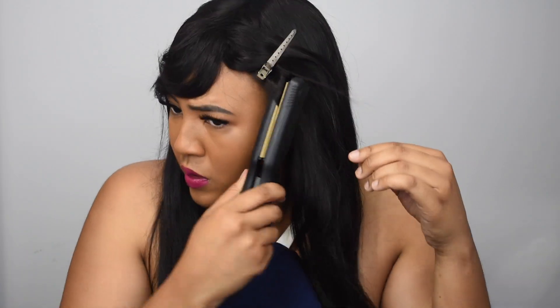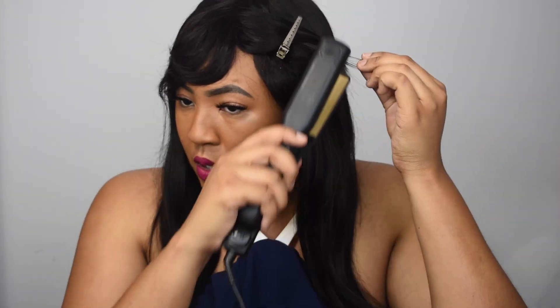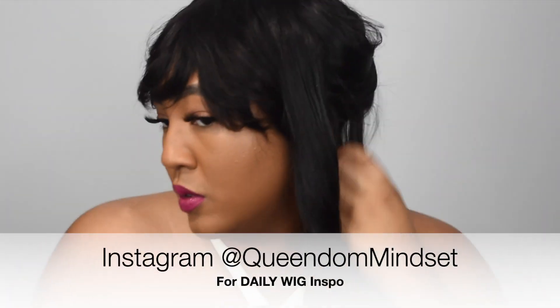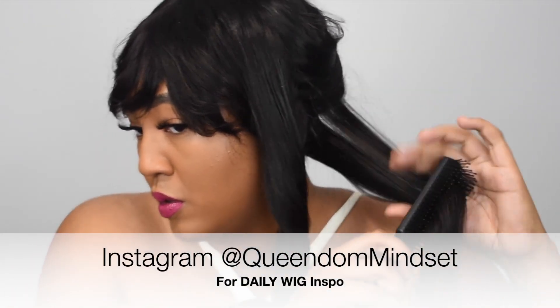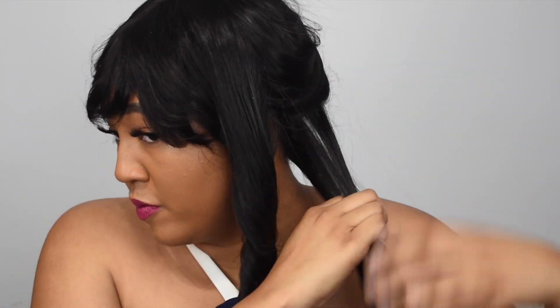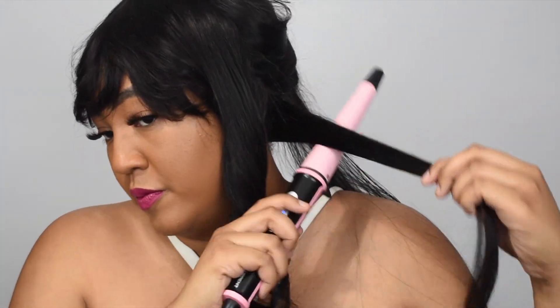They have given us a discount code in the description, so make sure you check that so you can save some money if you decide to purchase. I started off by fixing up those bangs to my liking — I usually do a regular bang but decided to do something to the side to change it up. The wig took to heat well. I used my got2b glue spray and added some wand curls, and it did take to heat well with the wand curls as well.